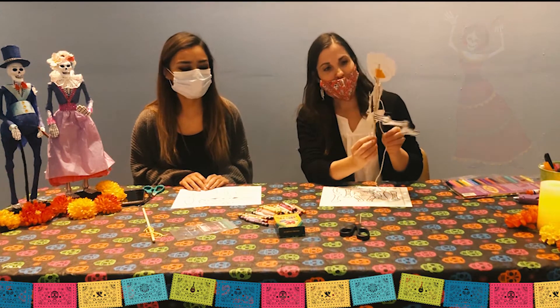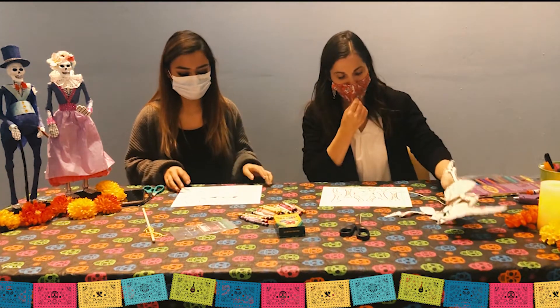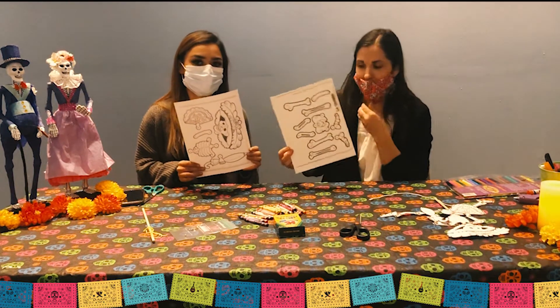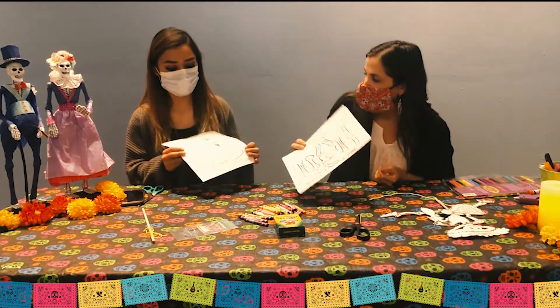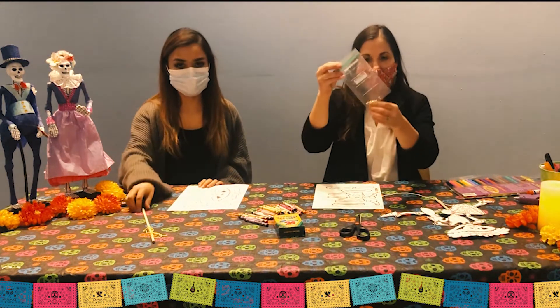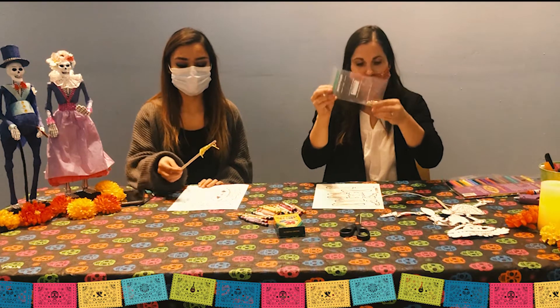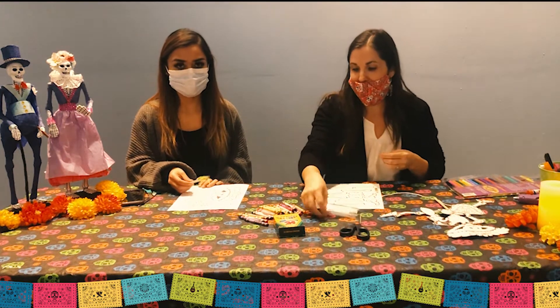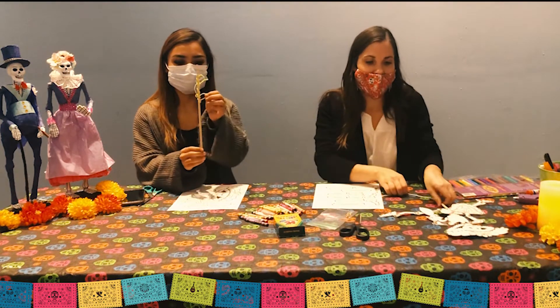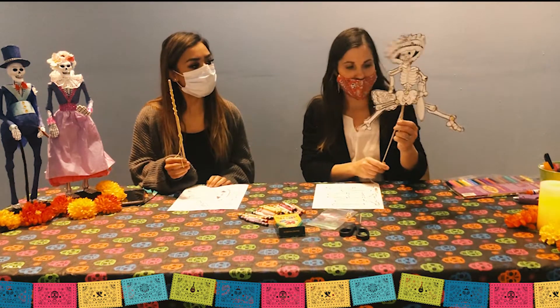So this is what we're making. You should have in your kit two cardstock papers of the La Catrina doll, and you'll also have an envelope with tiny brads in them that's to connect her joints, and you have a dowel with some string on it so that at the end she'll be able to dance.